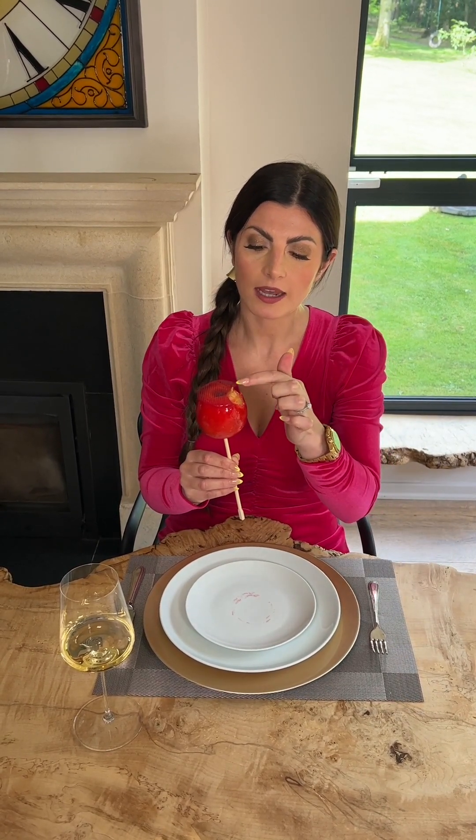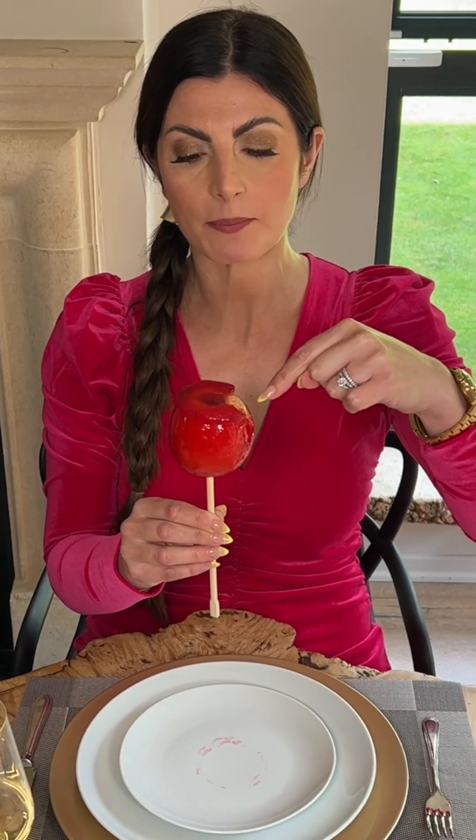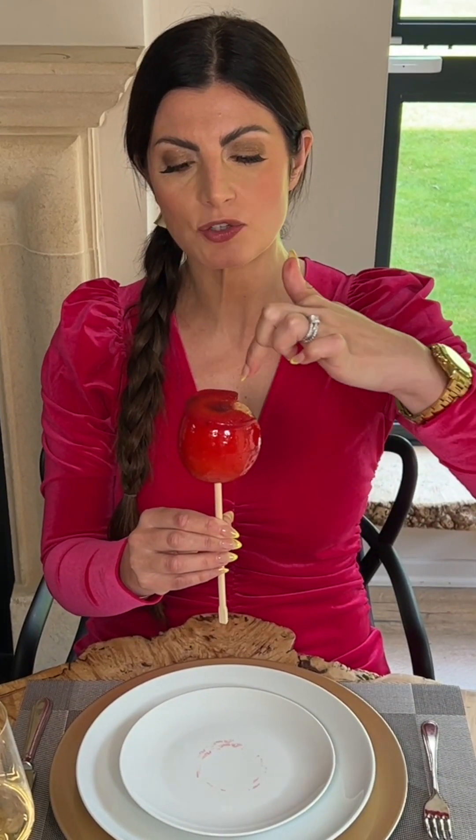I prefer the taste of the apple so I'm going to go back in for a second bite and take a nibble of the apple itself. I continue to work my way around the top section of the candy apple, much like eating an ice cream, then eat the centre of the apple and work my way all the way down.